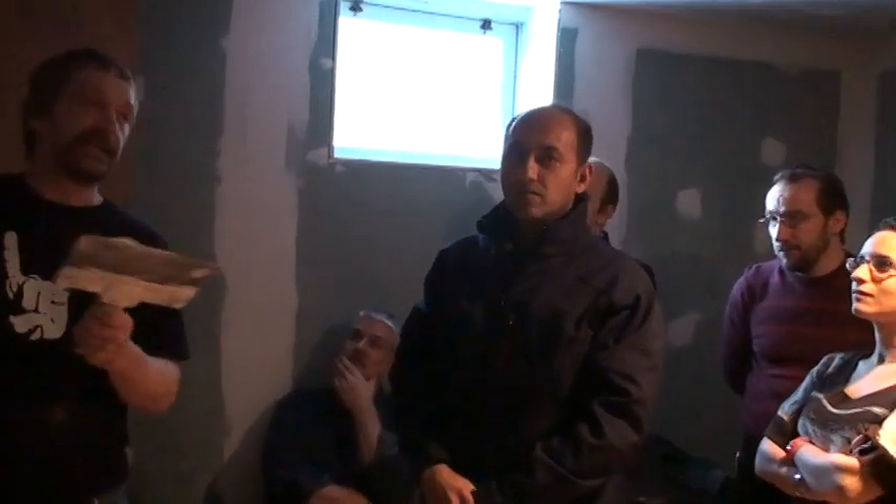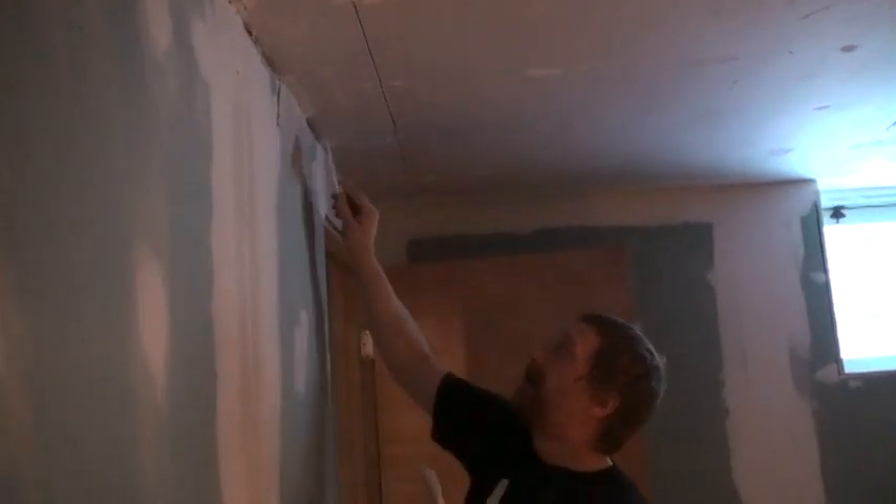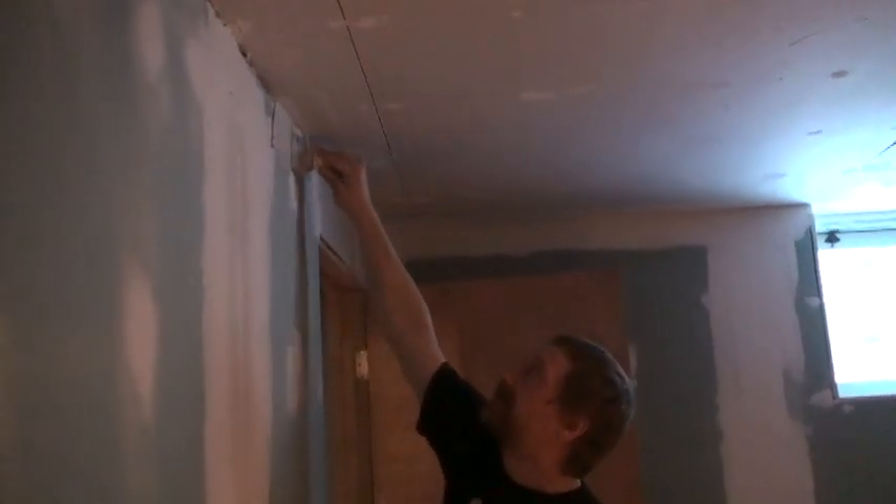We could do a bad job and then say let's just put a piece of corner to cover it up — like an L-shaped piece of wood or plastic. We don't need to do a crappy job. Once you're happy with one side, you can't see the tape.